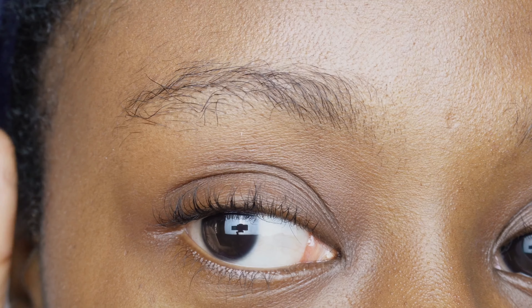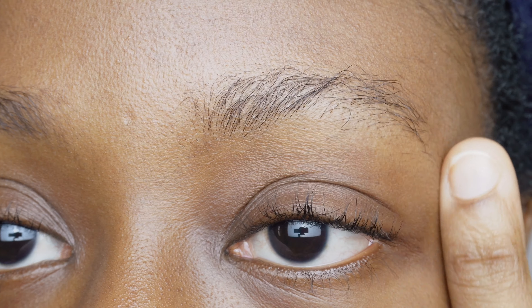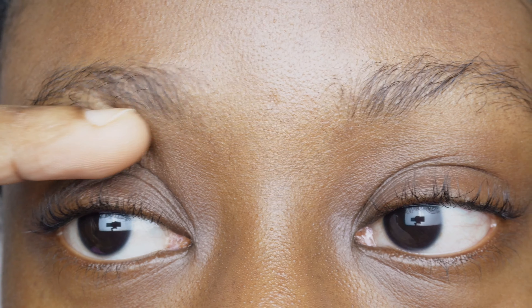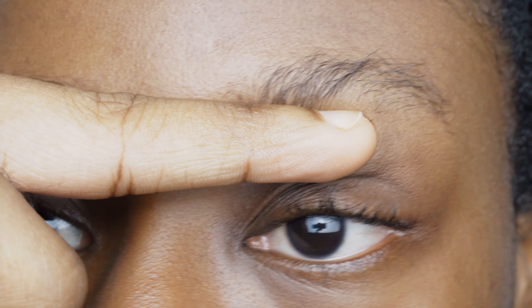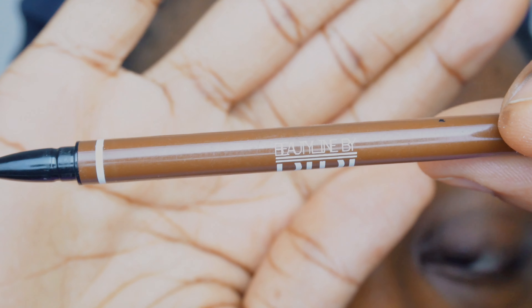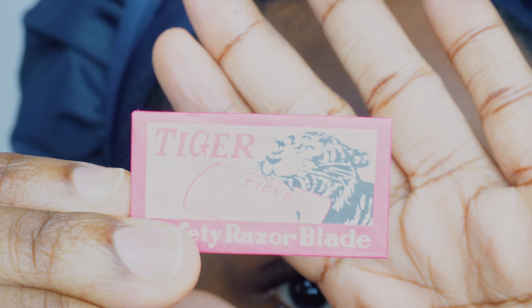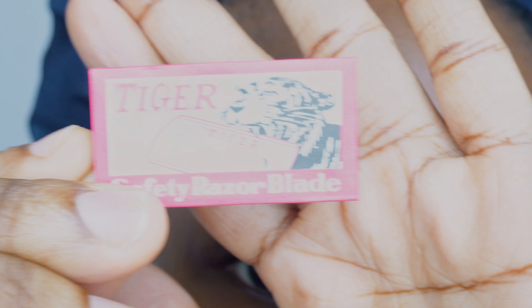Right now I'm showing you my right eyebrow and then my left eyebrow. The distance between my eye and my right eyebrow is a little bit smaller than the distance on the left side, and you're going to see with this line I'm drawing that the left is a little bit higher than the right. So we're going to be using a spoolie brush — this one that comes with the brow pencil by Beauty Line by Didi.